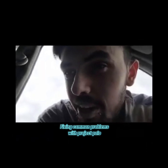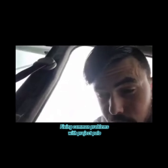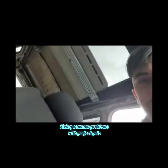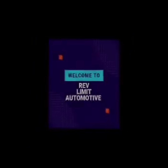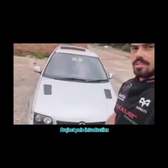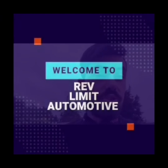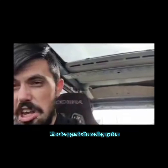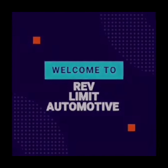Welcome back to Revlimit Automotive. I hope you're having a good day and I hope I can make your day a little bit better. We're here with the project Polo back on the Revlimit channel. This is the intro to my project Polo — this is the episode you'll be looking for, whether you call it a project car or a daily.